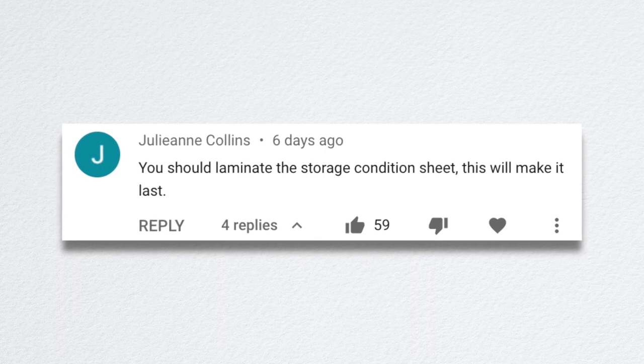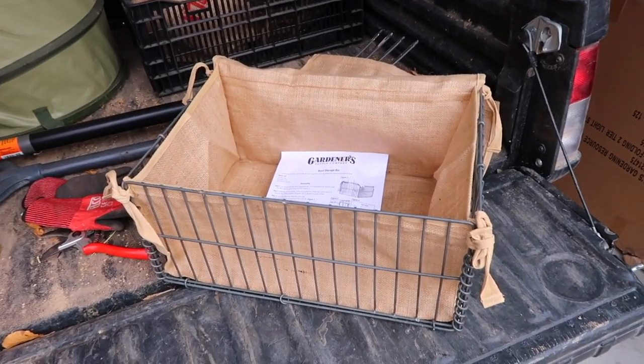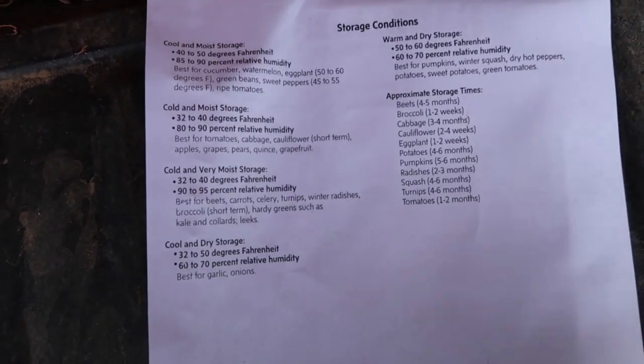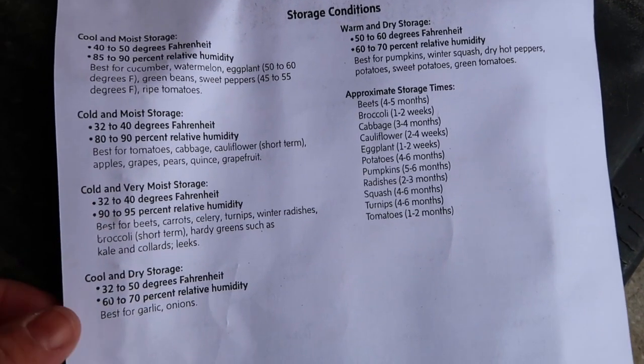Julianne said you should laminate the storage condition sheet — yes, I should! So Gardener Supply — I had one of my crates from them, a root storage bin — it came with instructions, and on the back there was a list of all the different crops, what temperature and humidity they like to be stored at. I thought I've got to save this and tack it to the wall in there as a quick reference sheet, because everything prefers something a little bit different. I'm going to have to try things out and find a happy medium so everything can coexist happily.